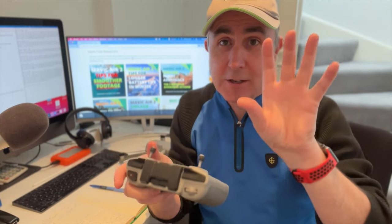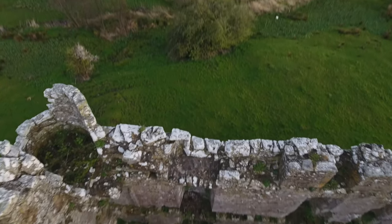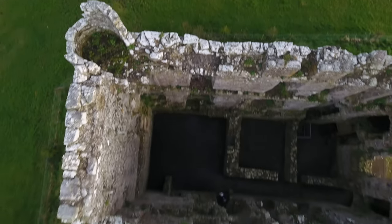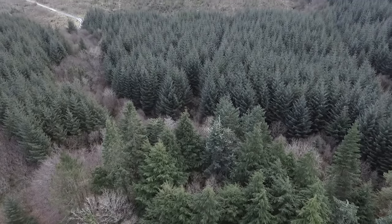You grab your controller, it's going up anyway, and you just use the button at the back to lower it down — so it's going up and the camera is lowering down at the same time. So you're already going to get something a little bit different than the normal flying forward shot right from the beginning. Another good thing you can do in post is reverse that clip and it also makes for a great shot.